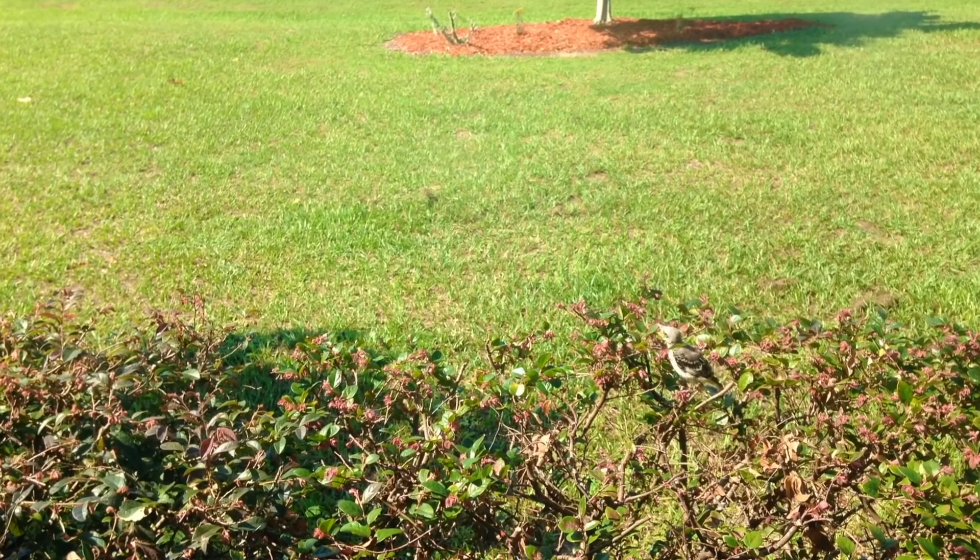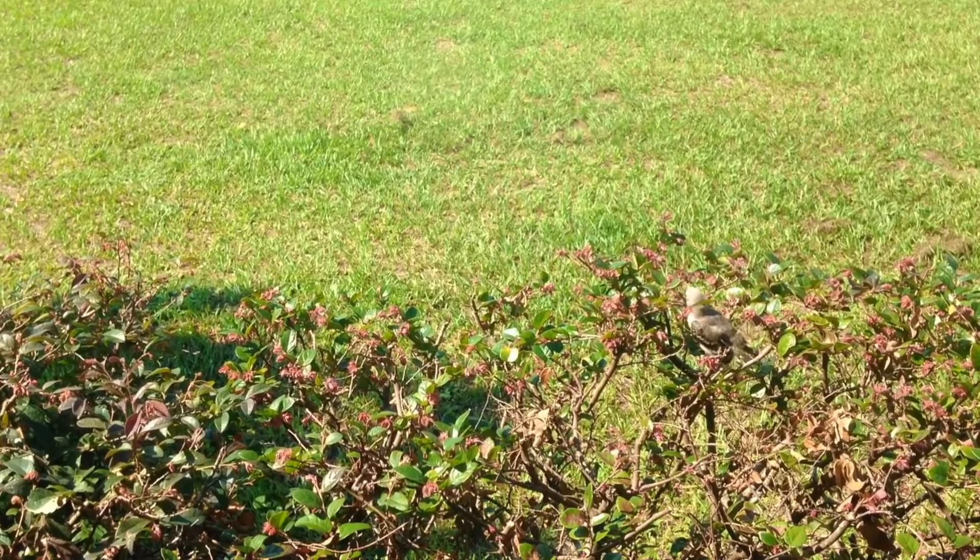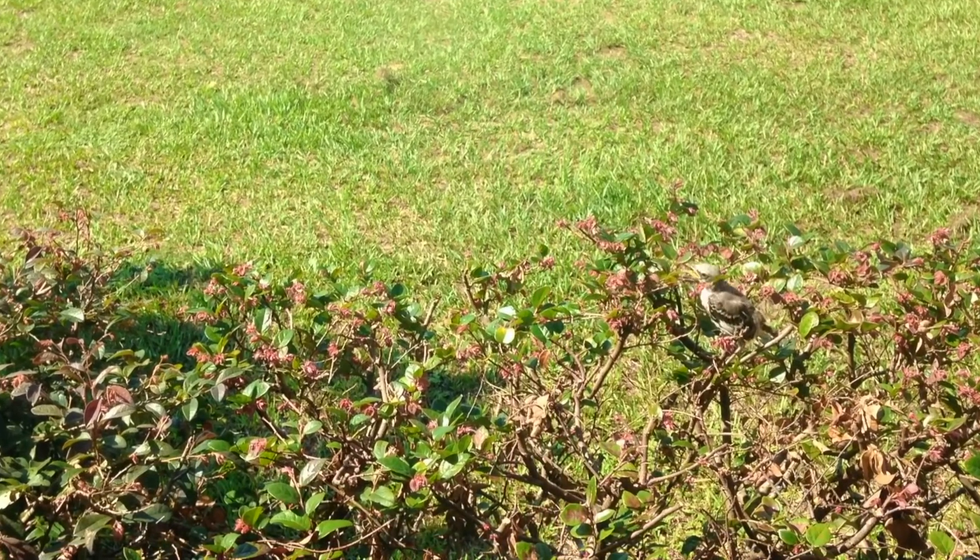Days later I watched from my window as this baby bird was so afraid to learn to fly. We only regret the chances we didn't take in life.